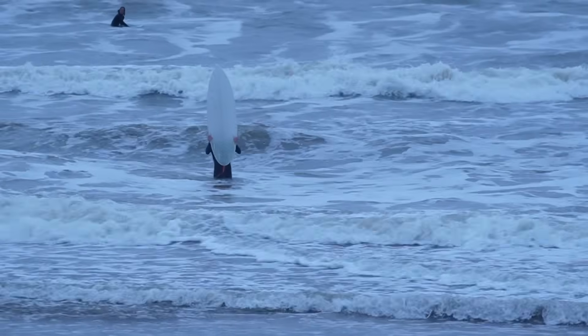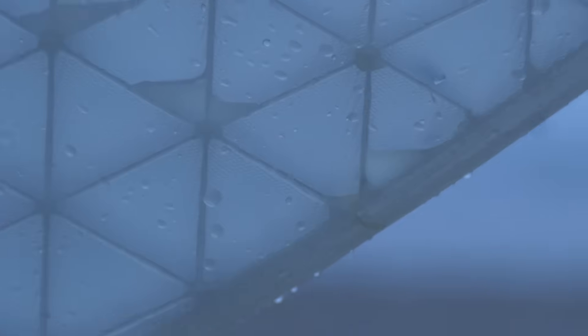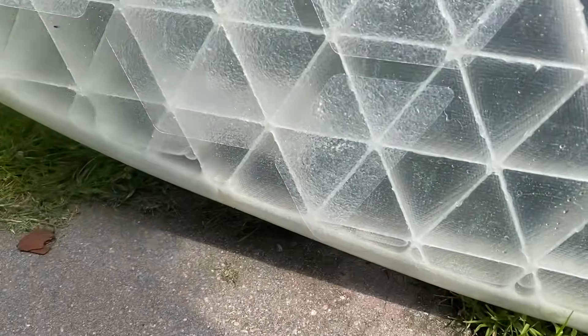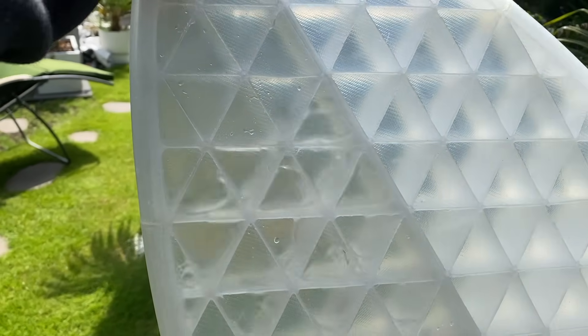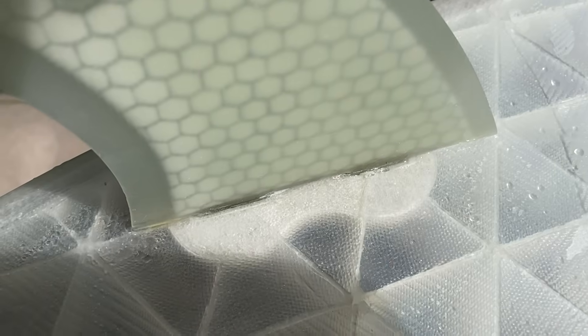When I got out of the water and picked up the board, I noticed that there was water in one side of the board. Look at this little beauty — but there's water inside. I found the origin of the leak: it's somewhere in these fin boxes. So I have to try and drain this board, then fix the leak, then surf it again.